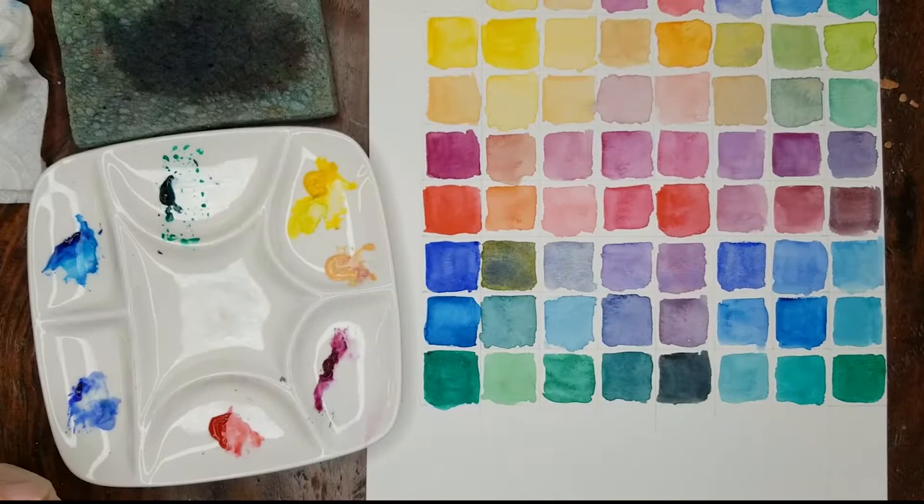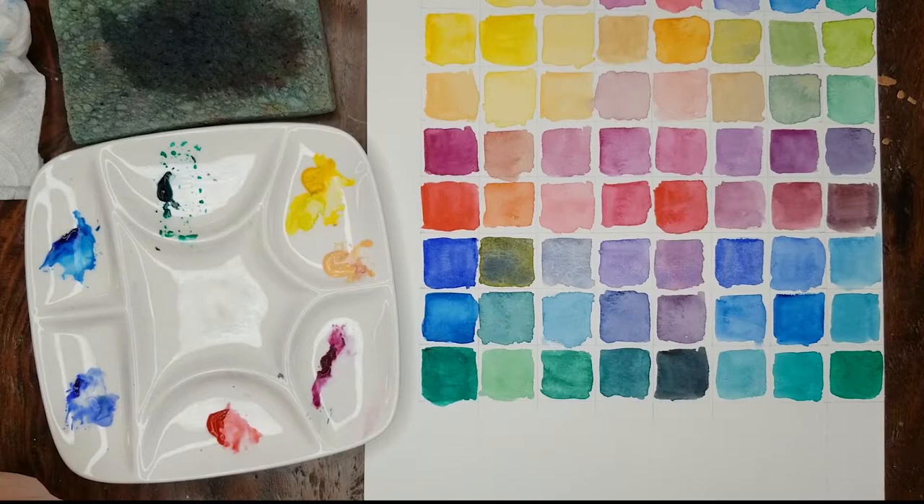So here's the chart at completion. You can see quite a variety of different kinds of colors all set up. I'm going to point out a couple of my favorite variations and just explore them a little bit.